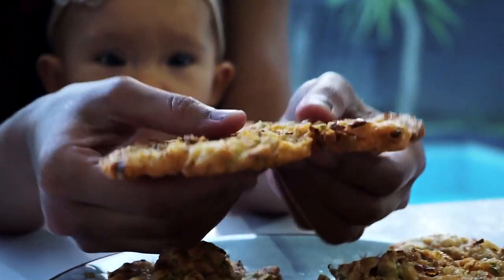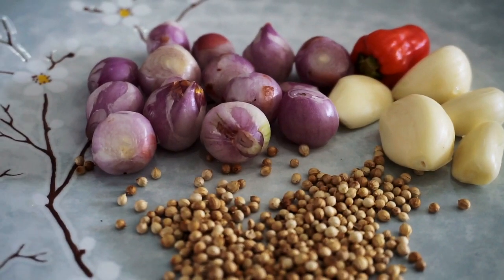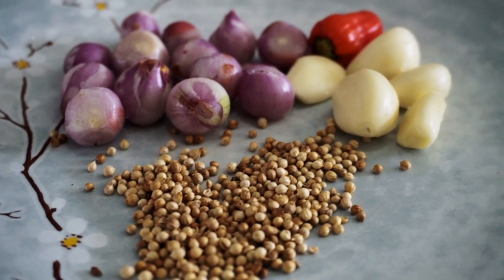Hello everyone, welcome to my channel! Today we are going to make vegetable fritters — the most delicious vegetable fritter, and it's so easy to make. You always have the ingredients at home, so enjoy this video and I hope you try this recipe at home.